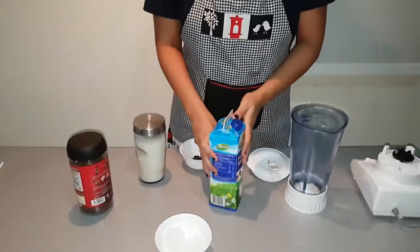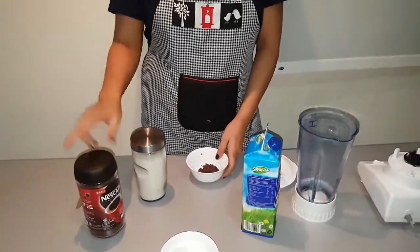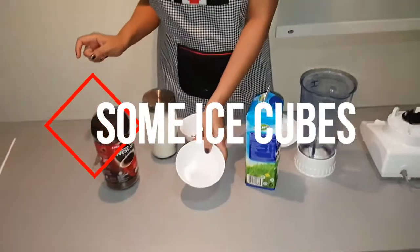We need full fat milk. Please don't skip sugar. I will use the next cafe coffee. We will need some chocolate chips. I have cut the chocolate and some ice cubes.